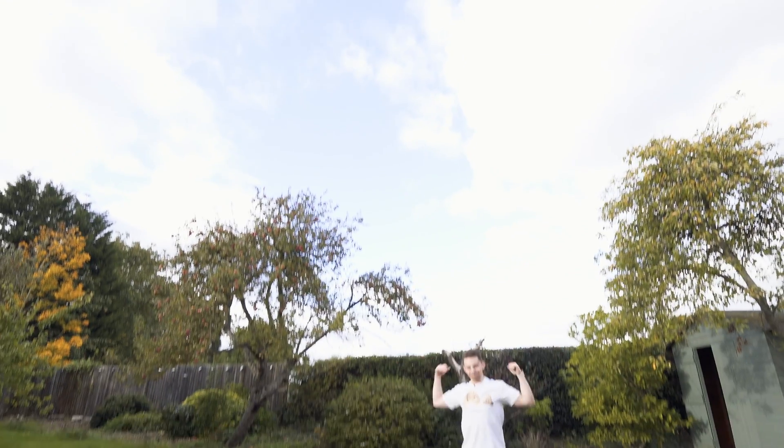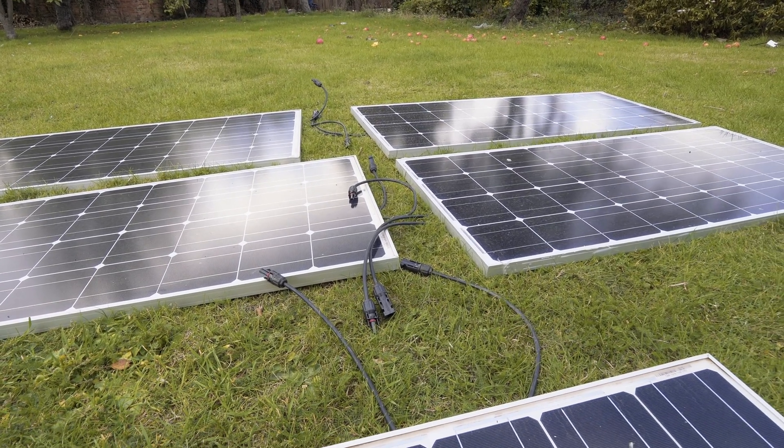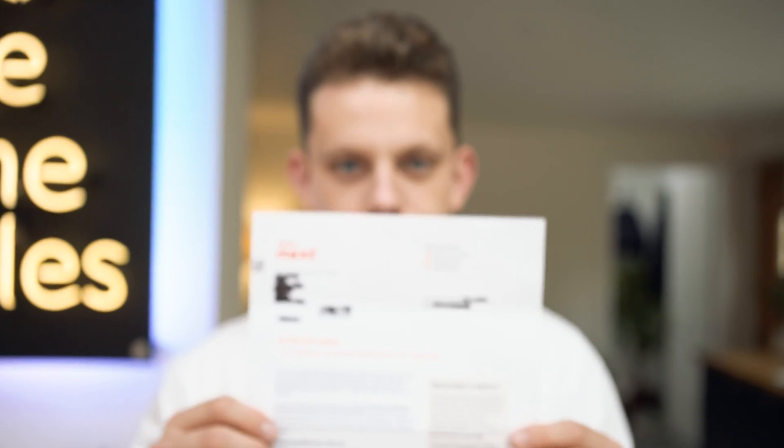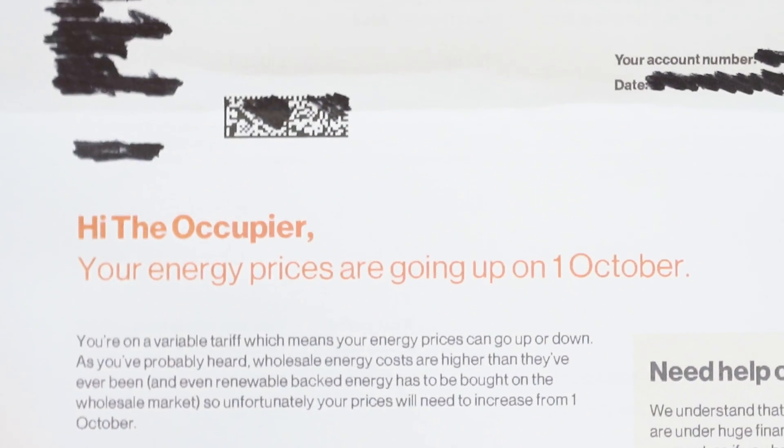No way! This is nuts! Hey guys, welcome to TechFlow — welcome to a whole host of new videos about teching out my new gaff. I got a message through from my energy provider two days ago saying that in a month's time my energy bill is going to be doubling, and I don't want a doubled energy bill.